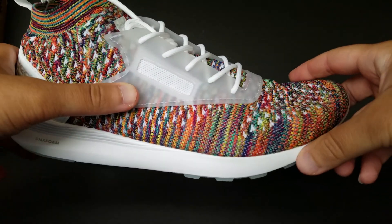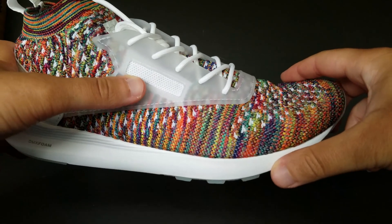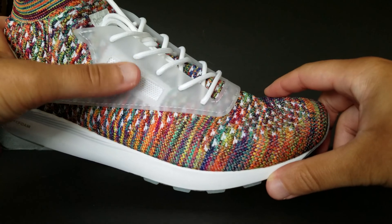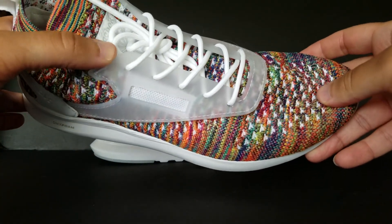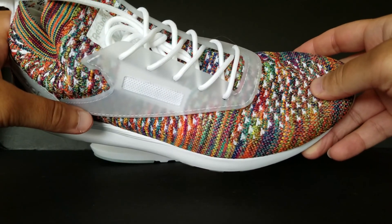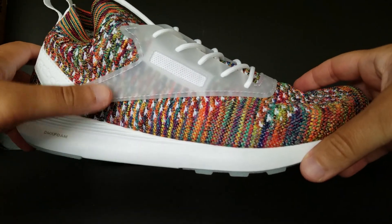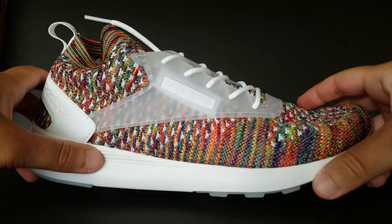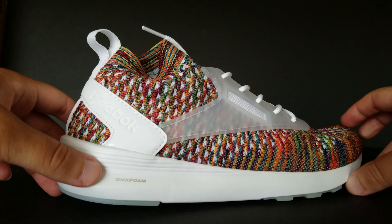You got this plastic shroud right here, and I thought it would say Reebok there — it looks like that's where Reebok usually puts their branding, but it's not, and that's completely fine. It looks like the laces go through this plastic shroud as well; I thought they went through the actual multi-color knit but they don't. I've been joking with the idea of removing the shroud, but I gotta see how that's gonna go first. You got Reebok branding on the heel and this leather strip on the back.